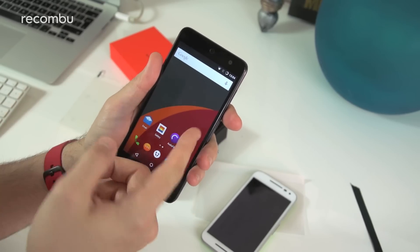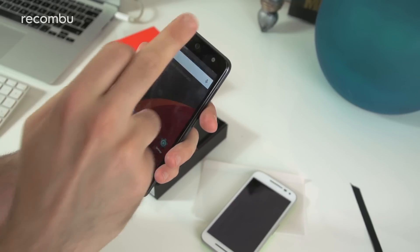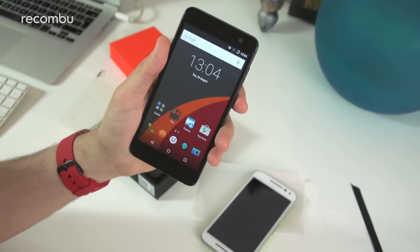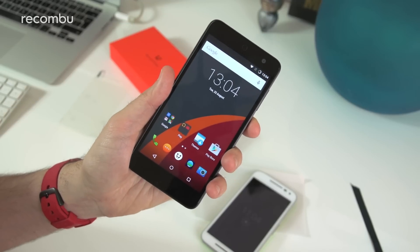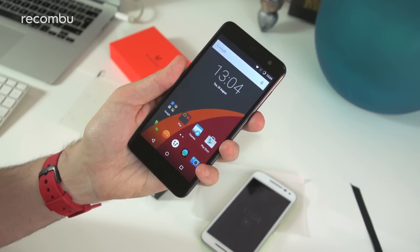So at a quick glance, Cyanogen OS certainly seems to be running absolutely perfectly fine — nice and smooth. You can download so many themes and mix and match: the wallpaper from one, the icons from another. We'll be doing a full hands-on test and giving you a full review in a few days once we've used it as our own personal handset. Check back for that soon. Cheers guys.